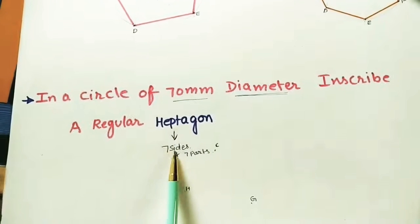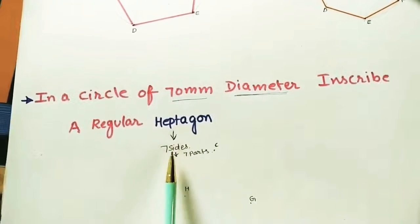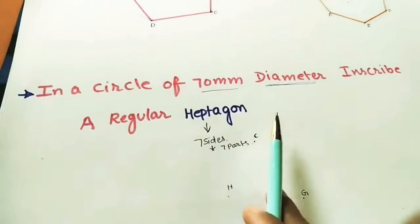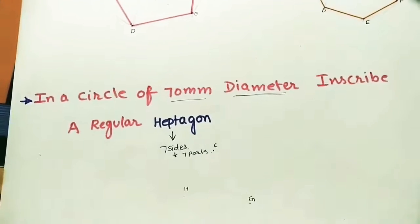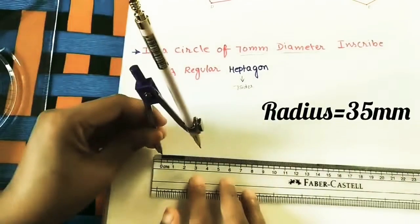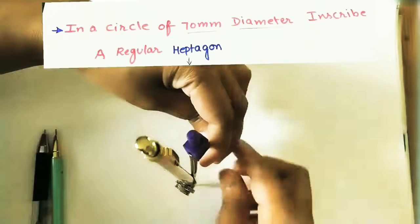As we know, a heptagon has 7 sides. A regular heptagon means all 7 sides have equal length. Using this method, after drawing the heptagon we can find the side length. To begin, draw a circle of 7 cm diameter — radius is 3.5 cm. Use a compass to draw the circle.